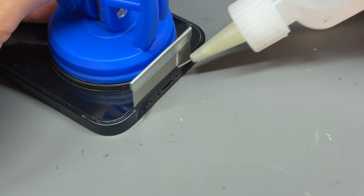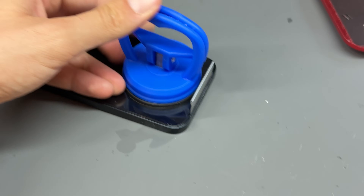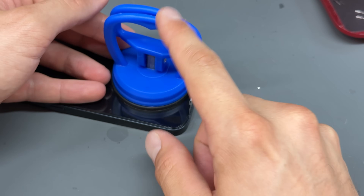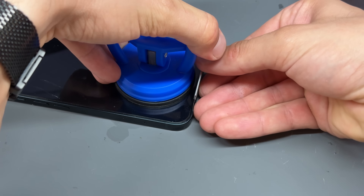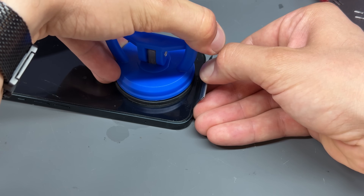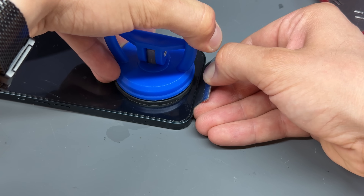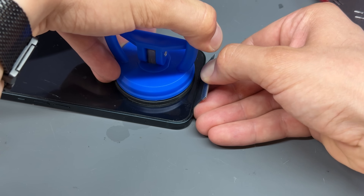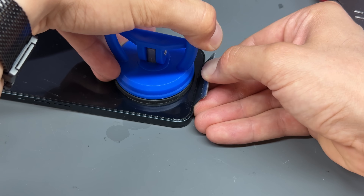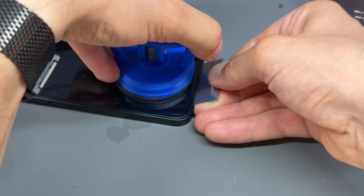The isopropyl alcohol is just going to soak into that little gap that we've just created. The next job is lifting with the suction cup, prying back, and then pulling back on the razor blade. Because of the alcohol that's in it, that's just going to pop that screen out of the frame. Make sure that the blade is pushed flat down against the bottom of the frame — if it's not flat, it will cause you problems.